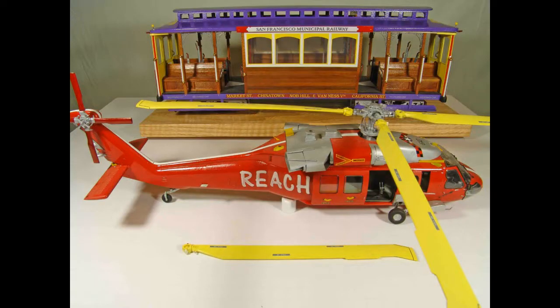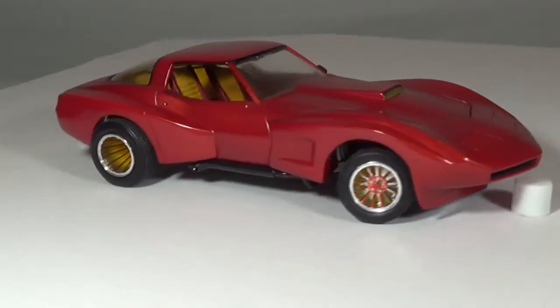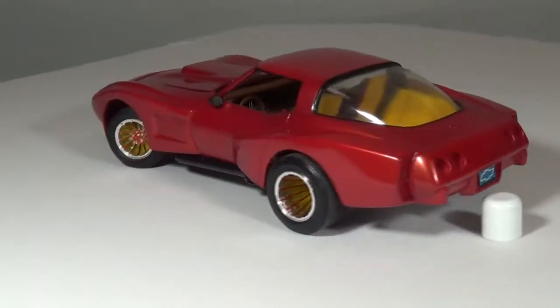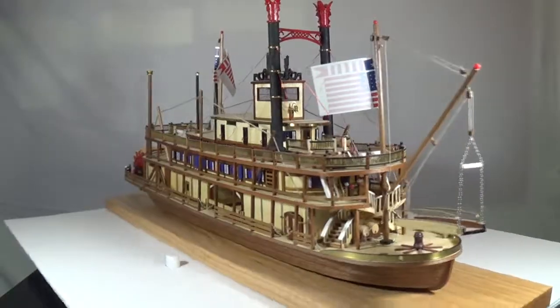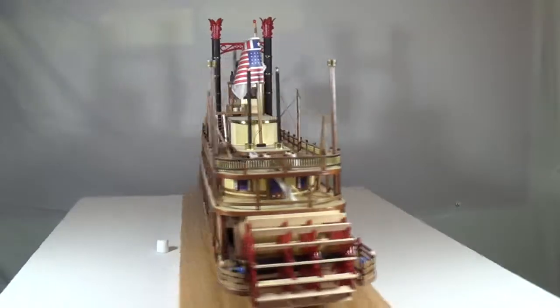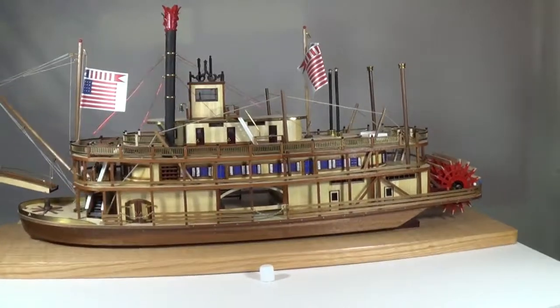The two most common materials for scale model building are plastic and wood. Plastic is the most familiar and easiest to build for the average hobbyist. Simple hobby glue is all that is required to assemble plastic kits. Wooden boats are more challenging, involving generally multiple glues. Some wood assembly pieces are pre-cut, while others require accurate cutting and forming to different shapes.